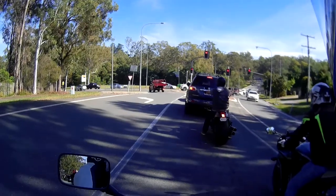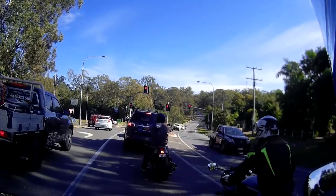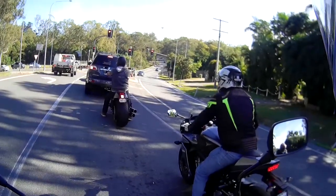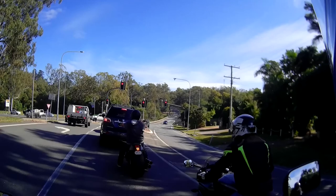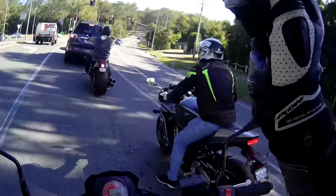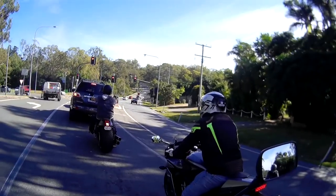Visibility is pretty good with the mirrors. It feels pretty comfortable. There are a few things I would change — rear sets and things like that — for myself if it was my bike, and the way the controls are set up. But overall it's pretty nice.